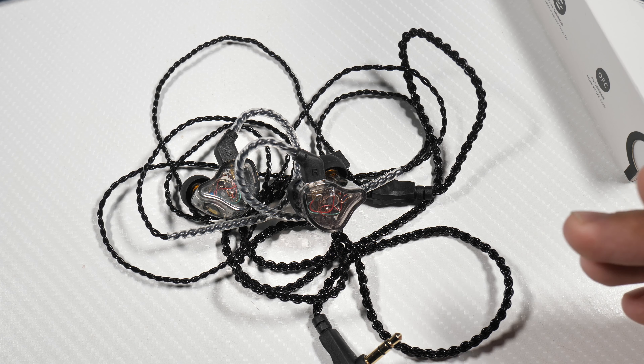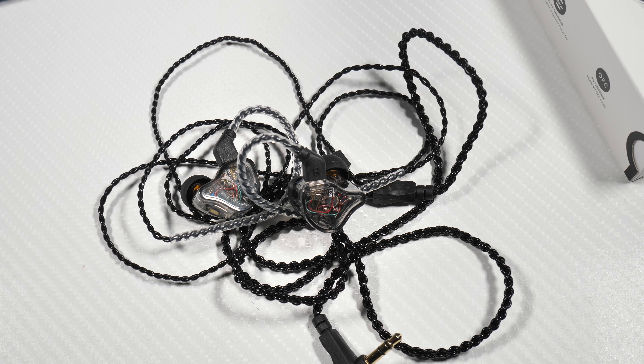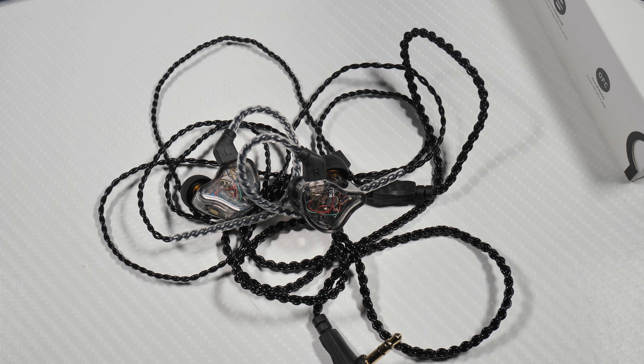Now let's talk about the sound quality. These use a balanced armature and a 10mm dynamic driver with a dual circuit design. For the price, I think you can find other in-ear monitors that are better technically. When buying audio equipment, you're generally buying for one of two reasons: either it's technically really impressive with amazing detail, or it's tuned to sound really nice and easy on the ear — more beautiful-sounding rather than groundbreaking.